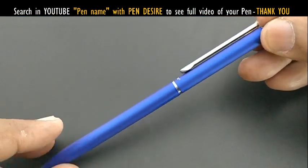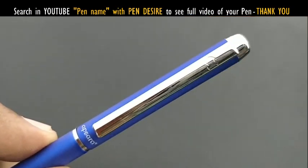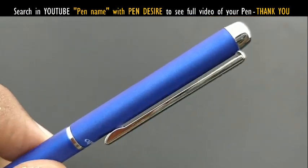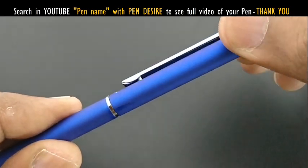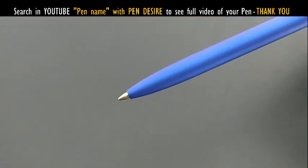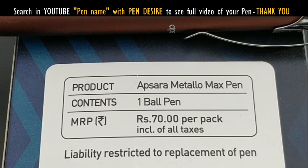The Apsara Metallo Slim is a metallic pen with a metal refill. It has a slim body with a matte finish grip and the Apsara symbol. The clip is fantastic and it comes in nice colors. This is a twist mechanism refill pen.